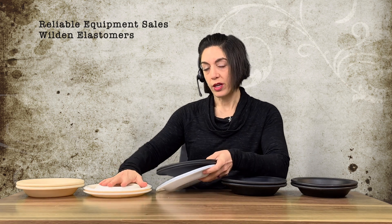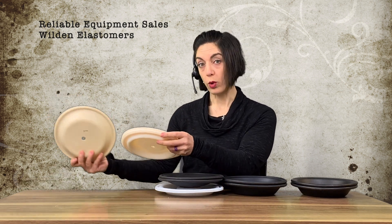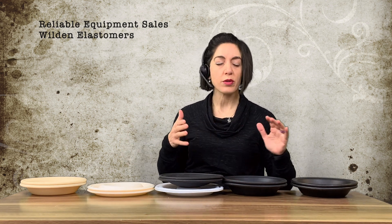This black diaphragm here is a backup diaphragm for a PTFE-fitted pump, which would be a -55. Then you have a -56 going into the thermoplastics — PTFE, Santoprene, Willflex — all thermoplastics. The lower numbers are all rubber materials.